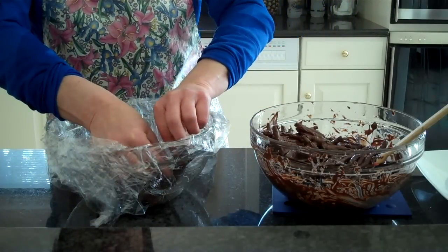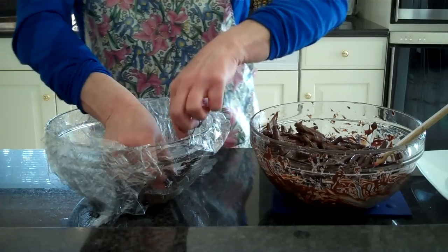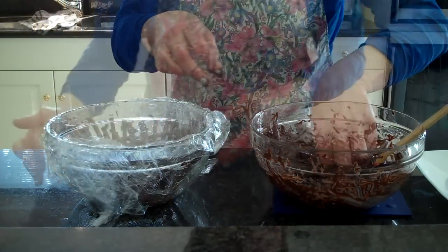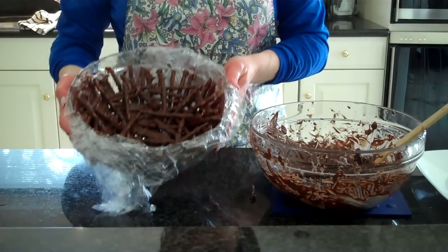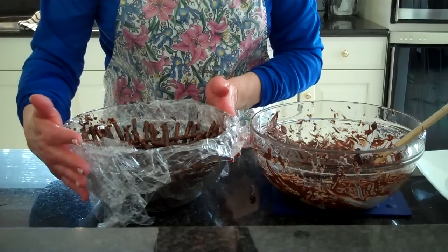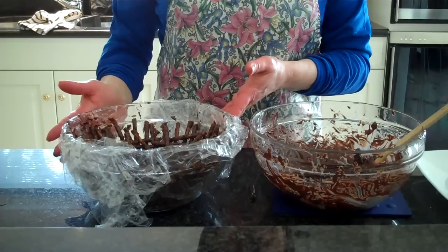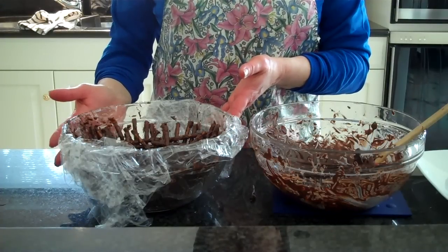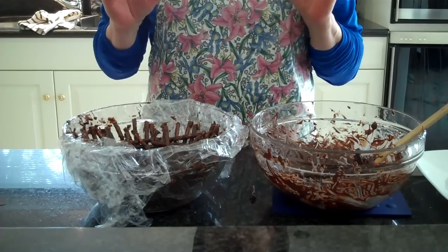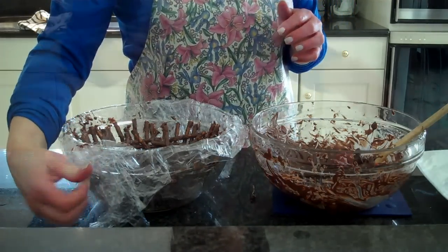I'm going to get my hands washed, then I'm going to start by setting these up the side of my basket. So here we have it. I filled up my bowl with chocolate-covered pretzels, and now I'm going to go ahead and put it in the refrigerator for about an hour so that it will have enough time to chill and set. I'll see you back here in an hour.